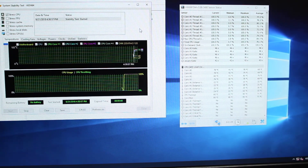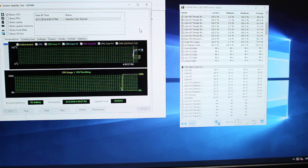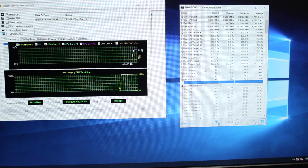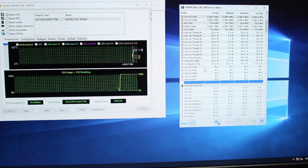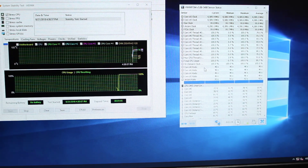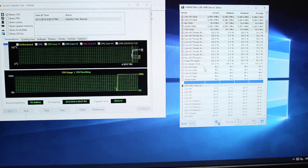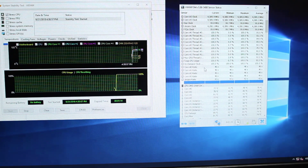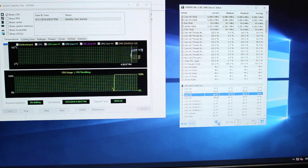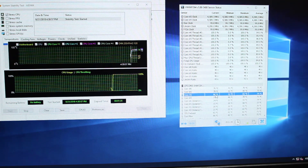I've got a stable overclock at 4.6 GHz at 1.28 volts, which raises the TDP of the CPU quite a bit — probably close to 100 watts or more. The CPU cooler is not doing great, but it's not a giant cooler — it's sitting in the mid-70s to low 80s. It seems to be doing an okay job for its size.